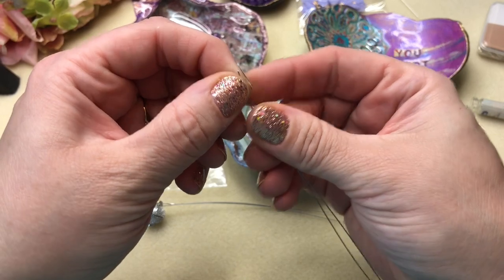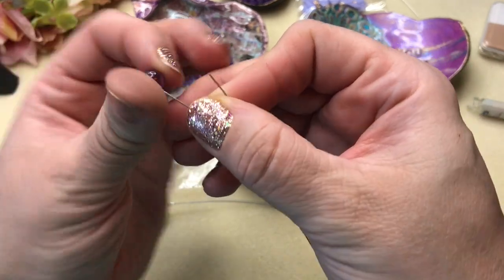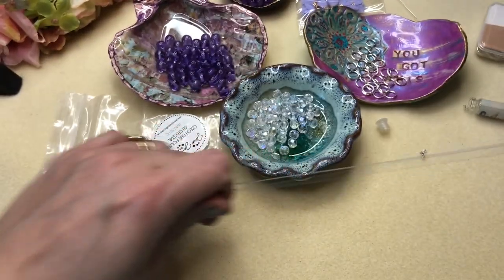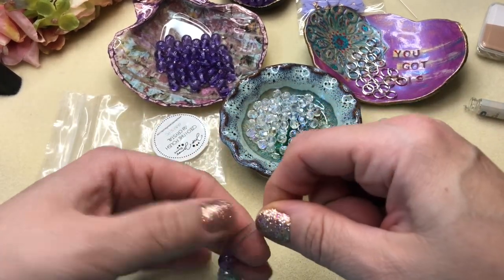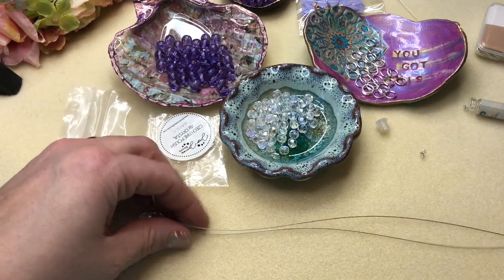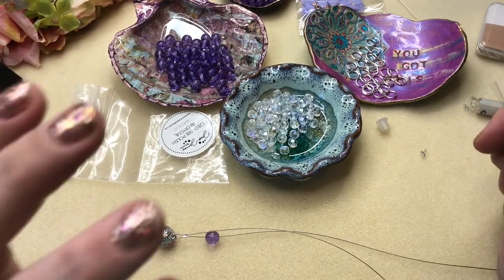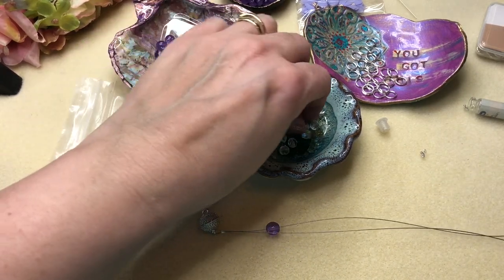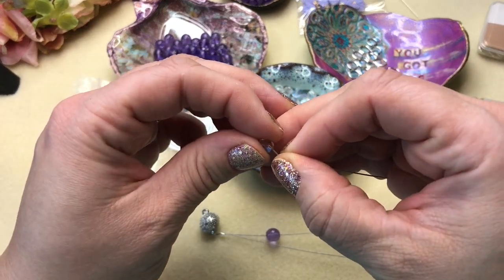I'm going to take one of these strands and put a bead on, then slide that down. You can see it's on one strand and not the other. Then I'm going to put the fire polish over both strands — so we put the eight millimeter on one strand, then the fire polish over two strands next to each other.